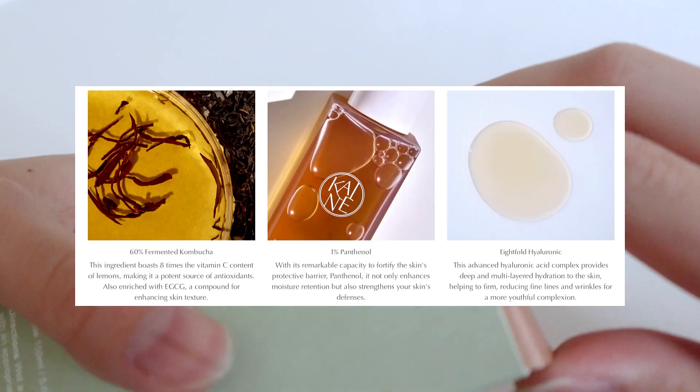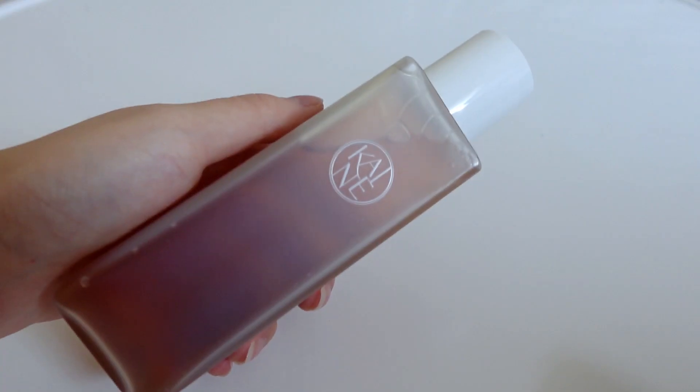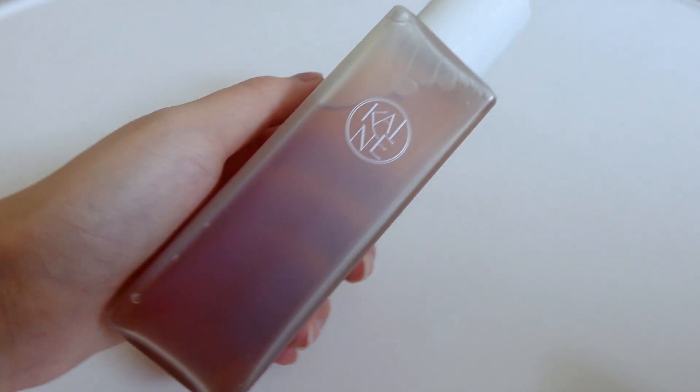Now onto the Combo Balancing and Cool Toner. All of the skincare products share the same color and font, which is nice. This is a vegan pH-balancing toner that has vitamin C to rejuvenate the skin, and eight kinds of hyaluronic acid to improve texture, elasticity, and moisture. It provides a skin-soothing effect suitable for all skin types. Let's open it — it has a lovely dark orangey color.